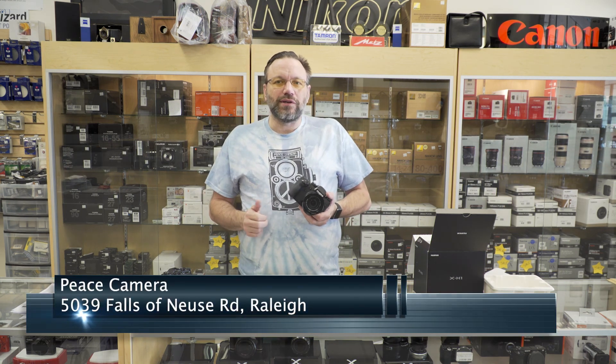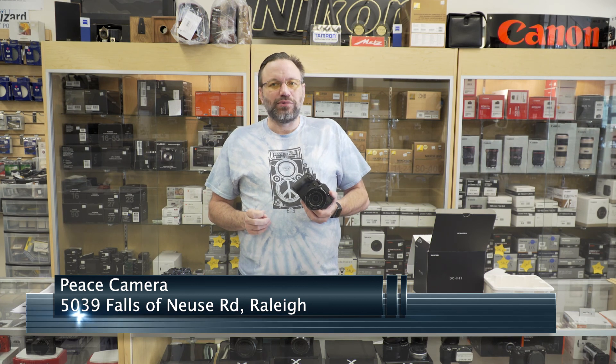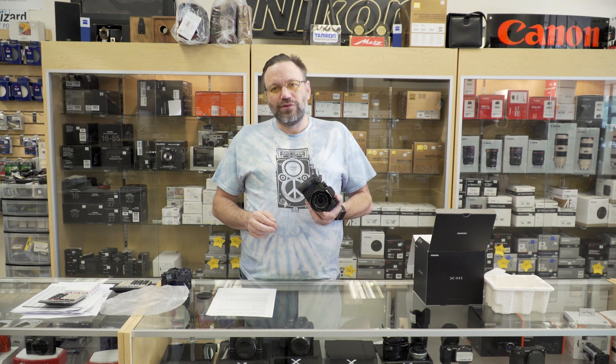That's going to do it for this week's video. If you liked this video, please hit the like button. Subscribe to the channel if you haven't already — I put out new videos every single Friday. Make sure you hit the little bell icon next to the subscription button to be notified by email every time a new video goes live. Leave a comment down below and let me know what you think of this camera. I'll see you all next week.